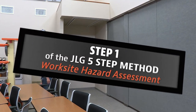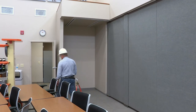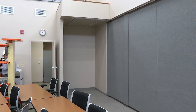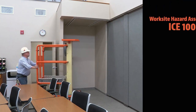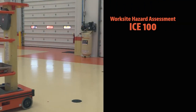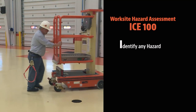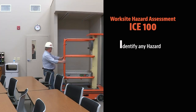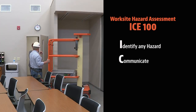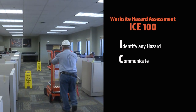Step one of the five-step method: Worksite Hazard Assessment. You must identify any potential hazards before operating. Looking around 360 degrees, use the ICE 100 acronym to complete your worksite hazard assessment. Identify any hazard — check the worksite for overhead or ground hazards and walk the site in the area before any operation. Communicate the hazard to anyone in the area or any ground personnel to make sure everyone is aware of the hazard.